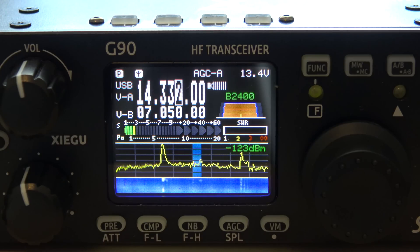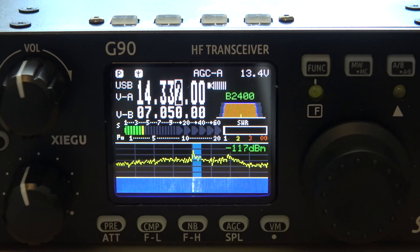You can find a used ICOM 706 Mark II G for around the same price. But if you want something a little newer, I would think the ICOM quality over a Xiegu quality would probably be far more advanced and higher quality. But I encourage other manufacturers to step into the game, because they will learn as we buy and use these radios — they'll learn what works and what doesn't. Think about 10 years from now — maybe they look back and say, 'Remember when we tried that little Xiegu G90?' It is possible.